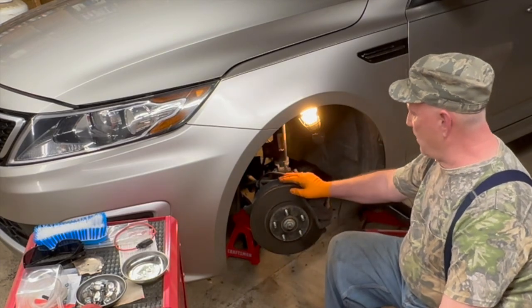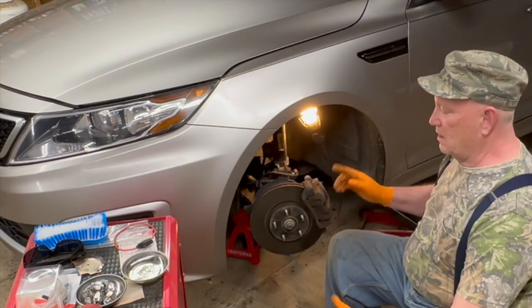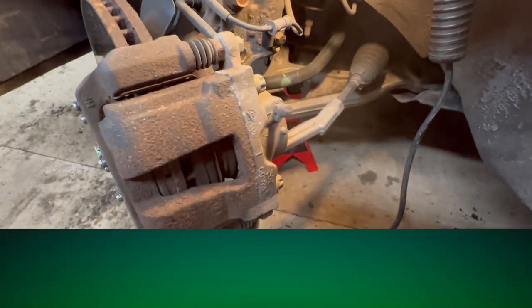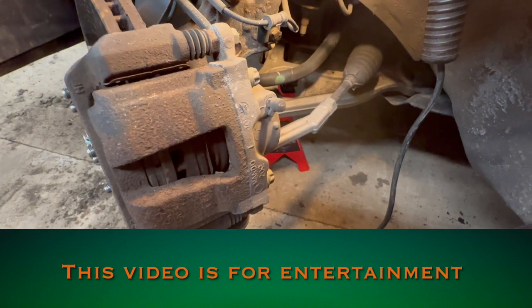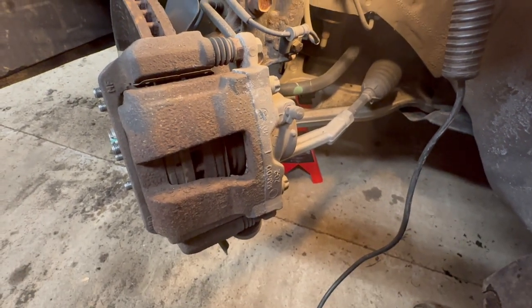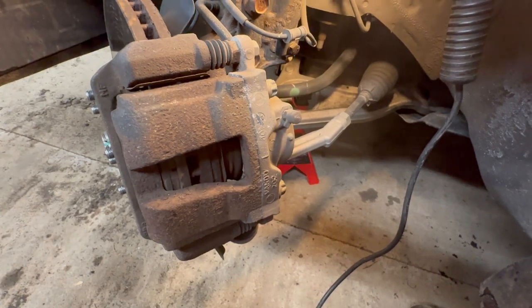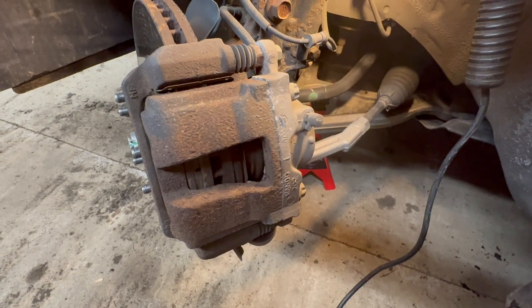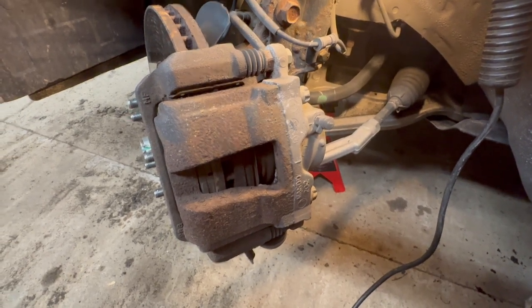I've taken the front wheel off and turned the wheels, so now we're going to get into it. Before we get going, I just want to tell you that this is not a how-to video — this is a how Bob does it. So if you see I did something wrong, please don't hesitate to shout it out in the comments down below.